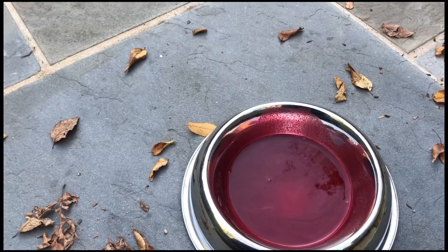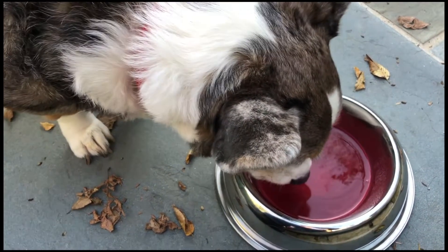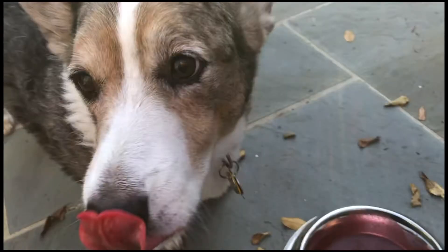And of course the acid test is whether or not Grommie likes it. Let's see — oh yeah!